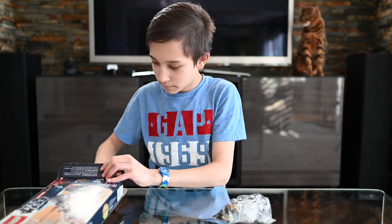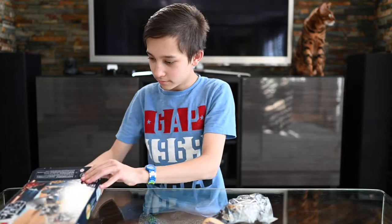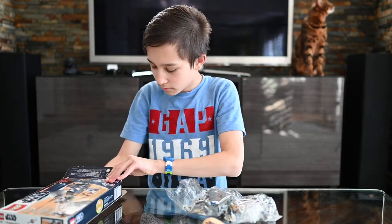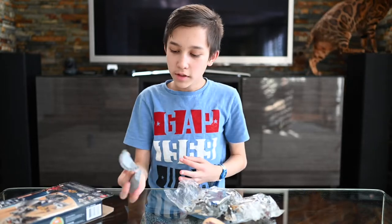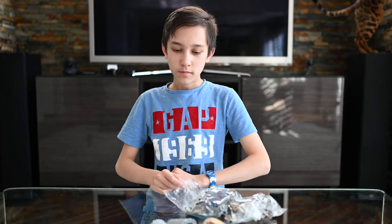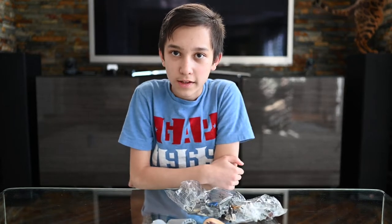Bag 1. The instructions. Bag 2. And two bits of the escape pod. And let's get the box out here. And now let's start assembling the Lego.